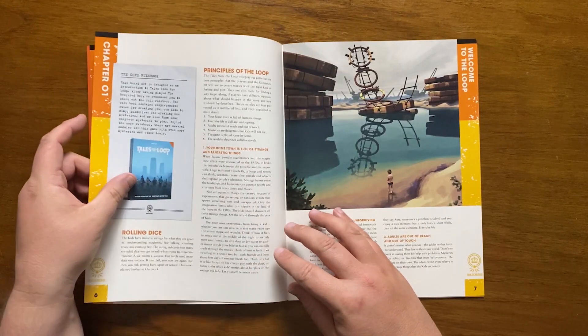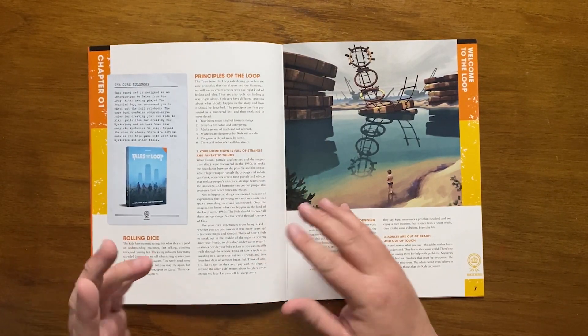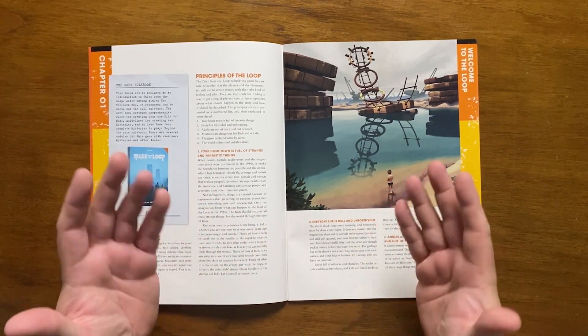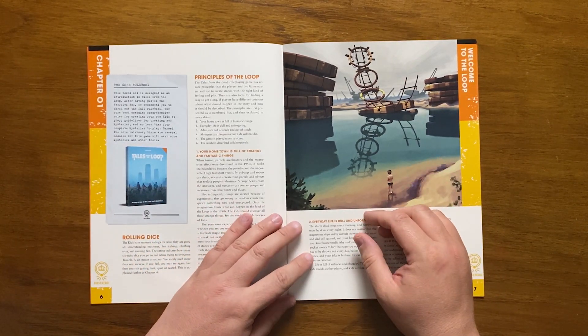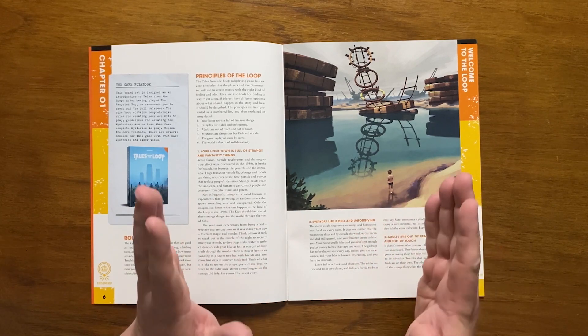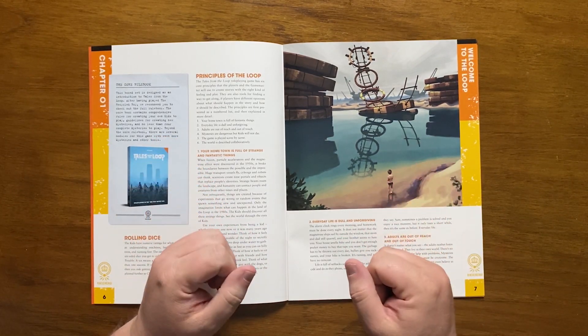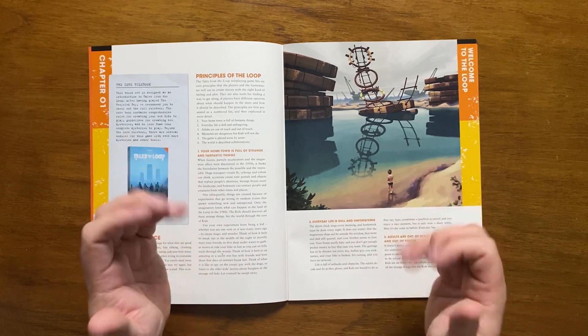After this, there is a small boxout discussing the core rulebook, explaining how it contains comprehensive rules for creating your own kids. It then covers the core mechanic. In Tales from the Loop, tests are resolved by rolling D6s. Players have a number of D6s for each skill as a numeric rating on their character sheet, and any roll of a 6 is a success, with some instances requiring more than one success.